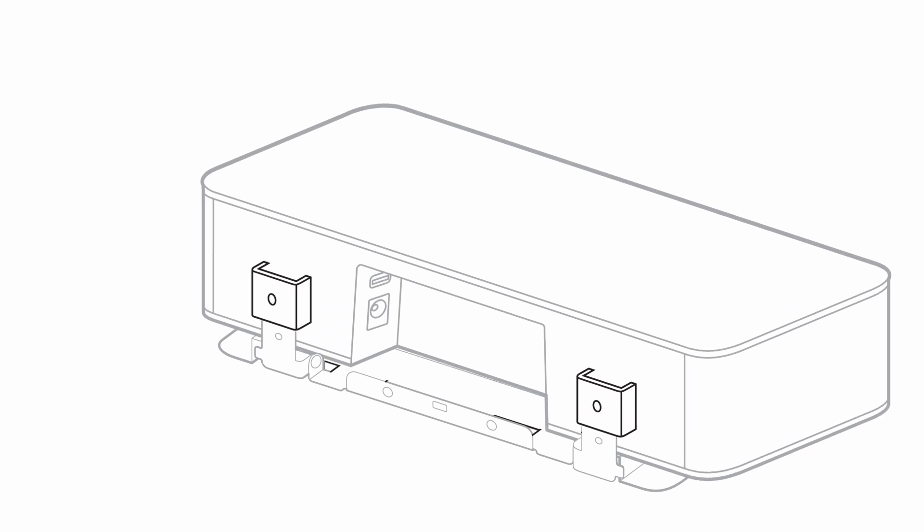Next, insert the assembled table stand into the back of the VBS and use the included Allen key to attach it with the screws labeled A from the accessory pack.